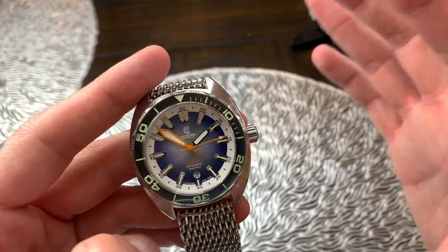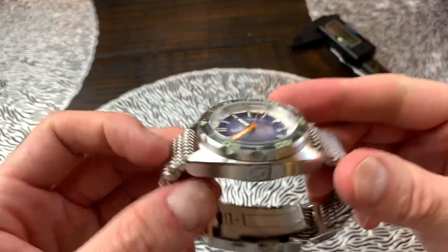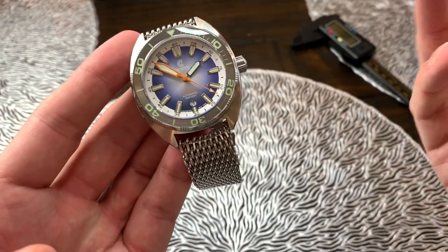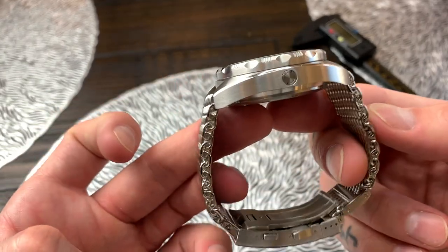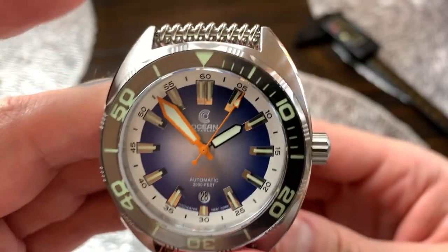You're getting all that for a regular retail price of $999, and right now on my store shopbeerandwatches.com you're getting it for $200 off — so $799. I wish I didn't have to send this back.